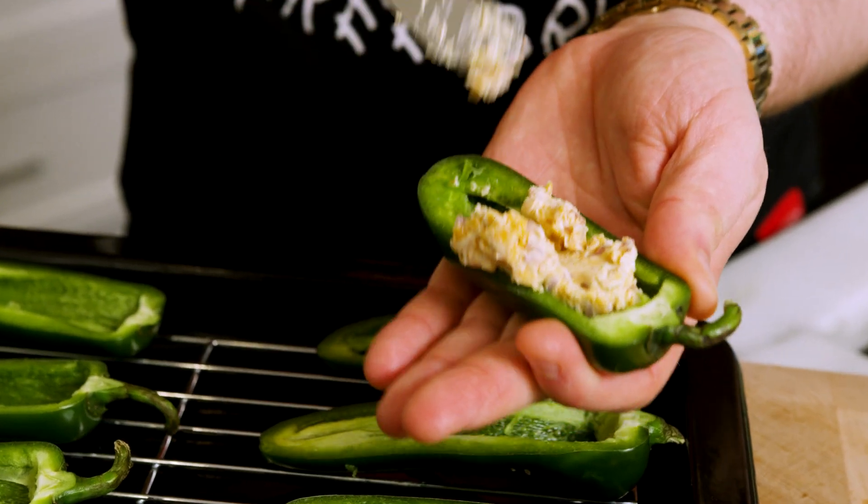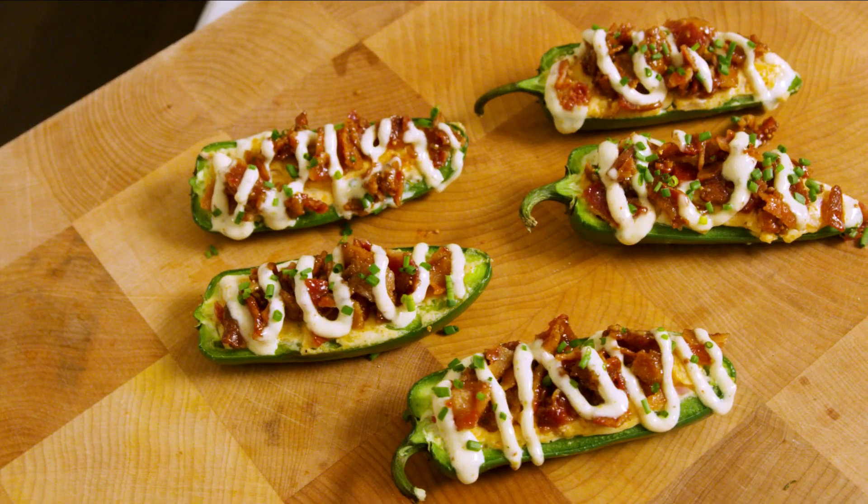In today's video, we are turning these jalapeños into what might be the world's best jalapeño popper.